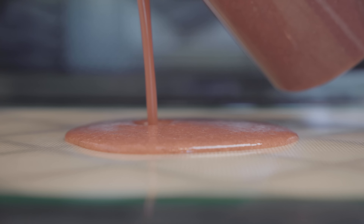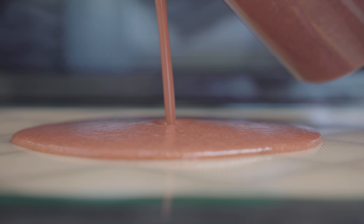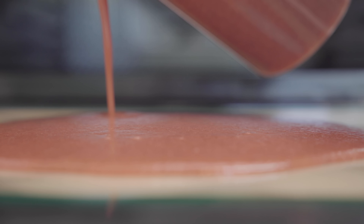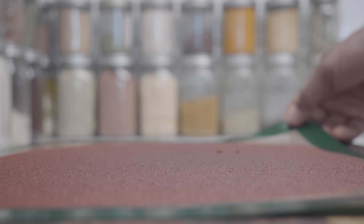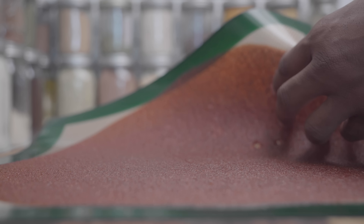We're going to do the same thing we did in the first recipe — pour the liquid onto the silicone mat or wax paper, make sure it's spread evenly, then add it into the dehydrator at 150 degrees for anywhere from 6 to 8 hours. This is what the final product looks like. You already know what to do.